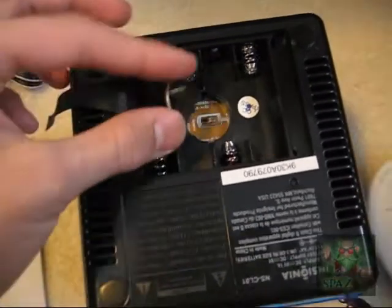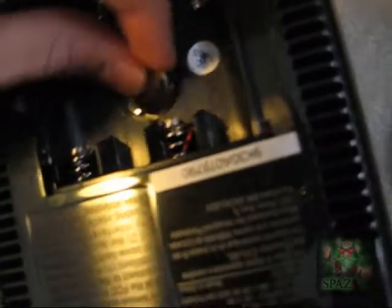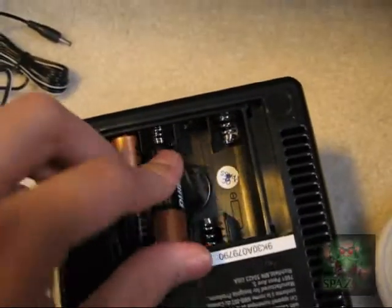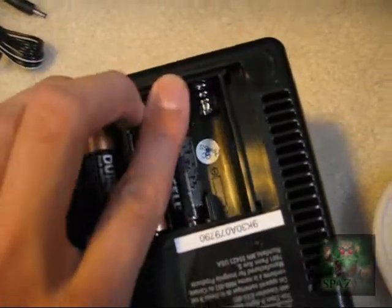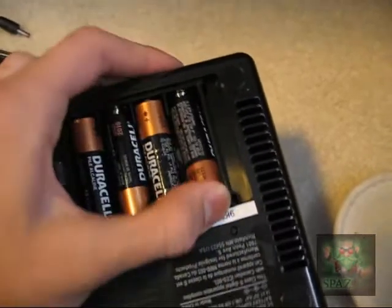I have to put it in the right way now. This is the right way with the little plus symbol on top. So once I've got it in, now I put the AA batteries in — one, two, three, four.